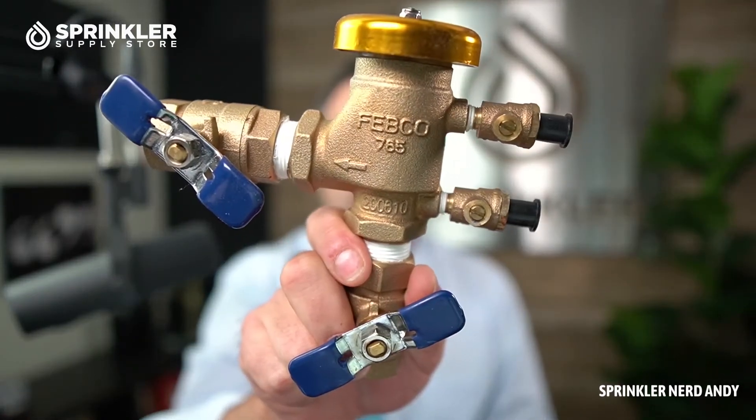These pressure vacuum breaker PVBs are installed at a minimum of 12 inches above your highest sprinkler. You'll often see these on the side of buildings — I've even seen them five, six, ten feet up on a wall. So if you've got a little slope at some point on the system, this backflow again has to be 12 inches higher. We've seen them pretty high up sometimes on the side of buildings.